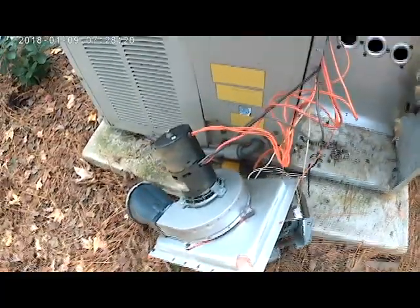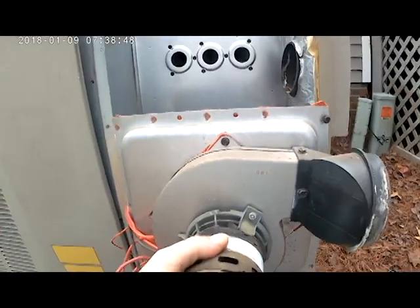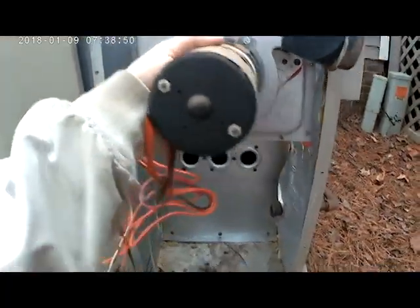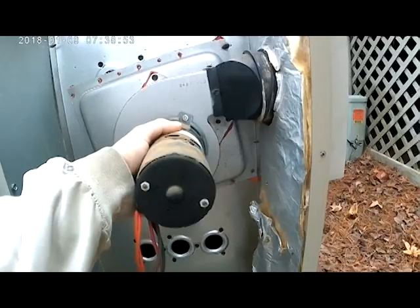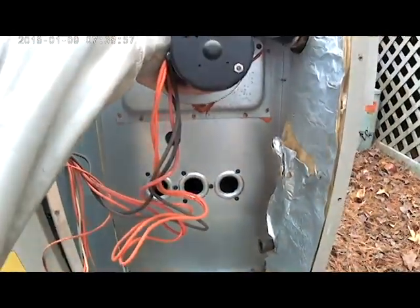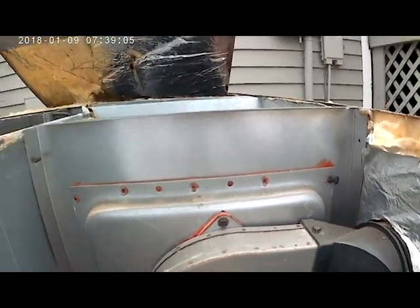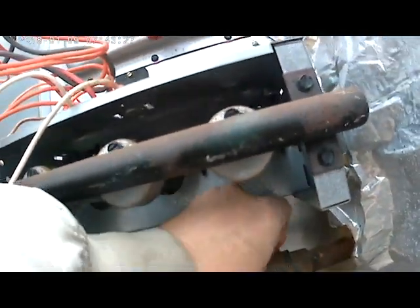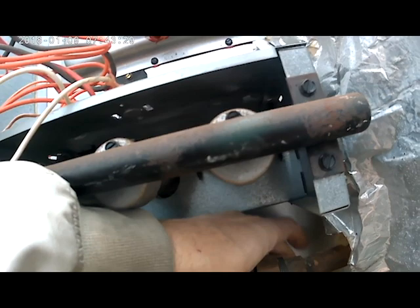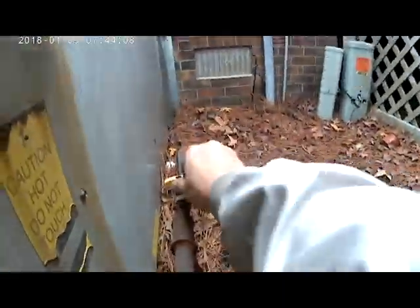Now that the heat exchanger is in, we'll start putting the screws into the sides and bottom to get everything held in. Then we'll put the inducer assembly back on, the high limit switch, and the burner compartment. We got all the screws around the top, and now all we have to do is screw the union back in and turn the gas on.